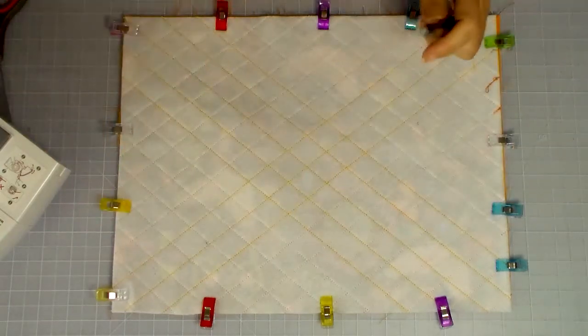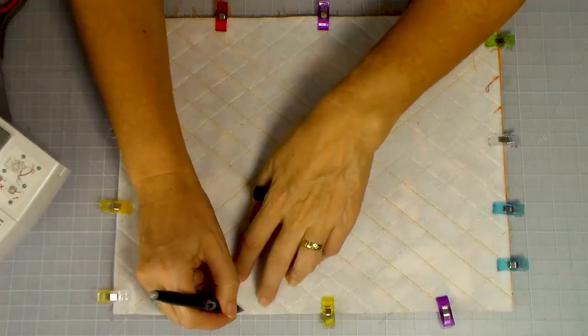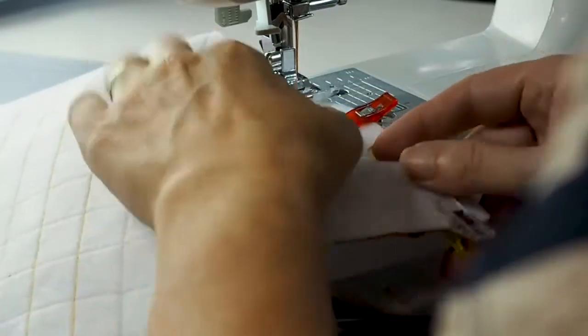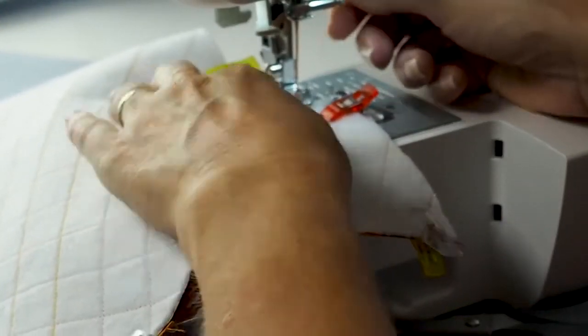Now bring across the outer — my quilted outer piece goes face down on top of the pockets. Once everything is clipped or pinned in place, we must remember to leave a gap along the top edge, opposite the pocket, so we can turn the bag right side out. I'll mark that section to remind myself not to sew there. Then I take it over to the sewing machine and sew around the perimeter, leaving that gap at the top, using my half inch seam allowance.